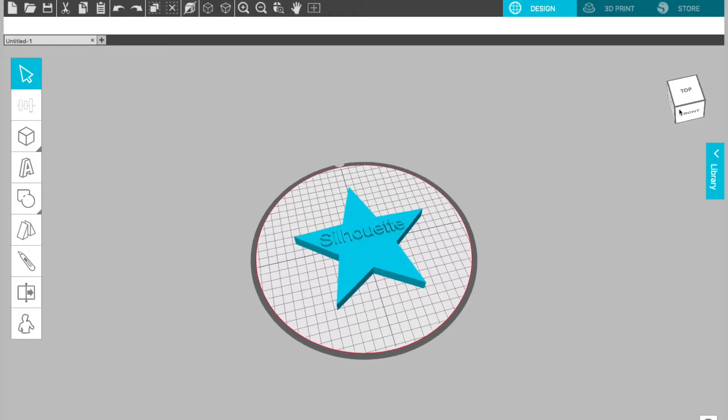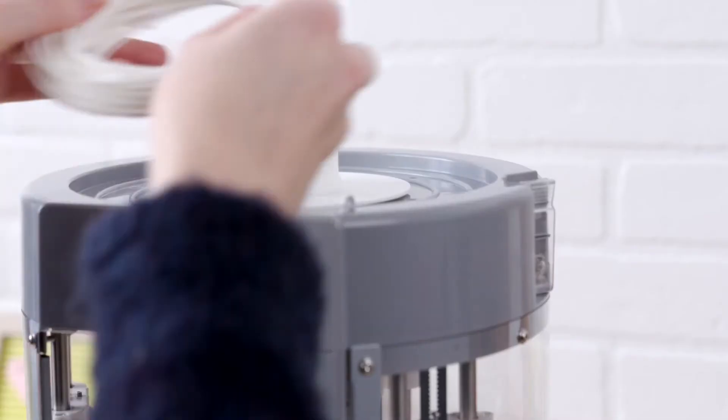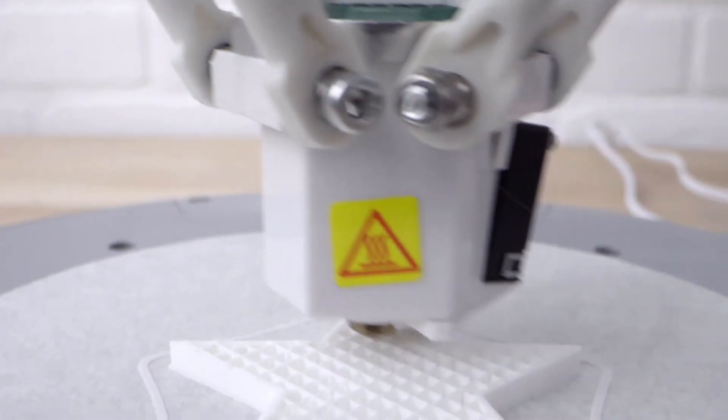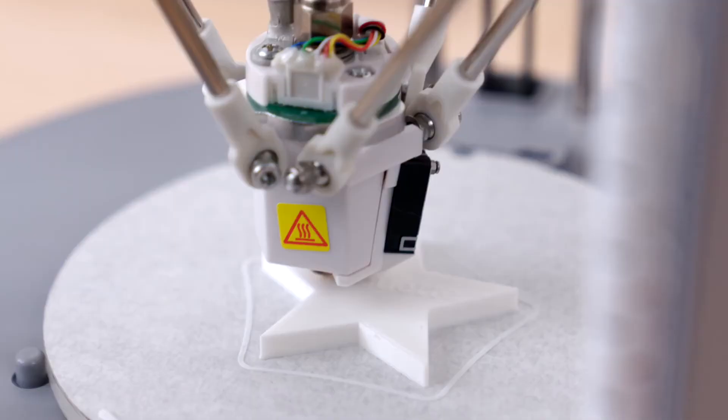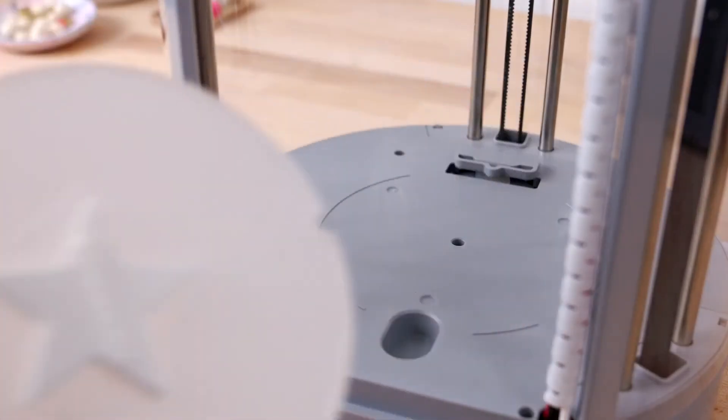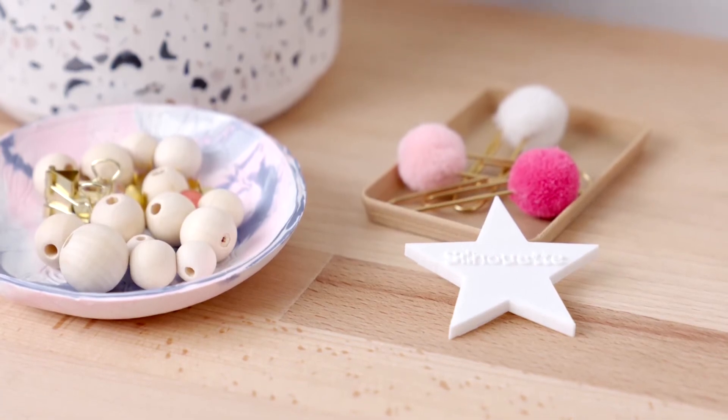Make a project, load your filament, and watch as your design is printed layer by layer. When it's done, show it off and make more with your Silhouette Alta Plus.